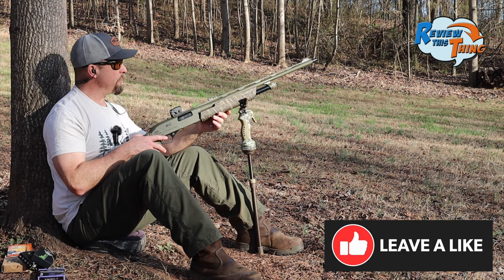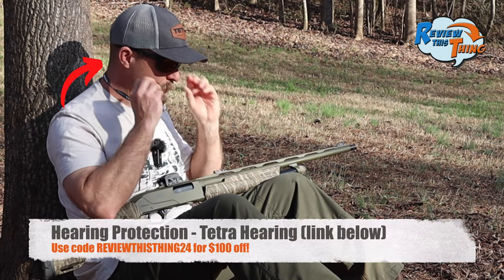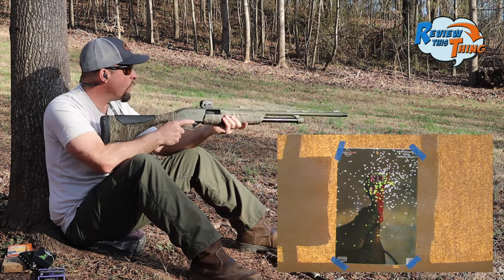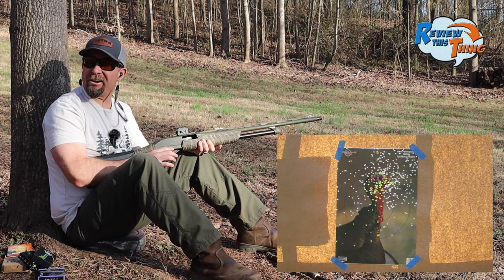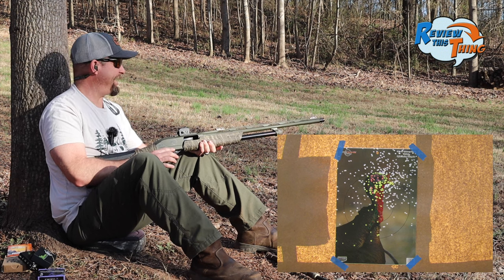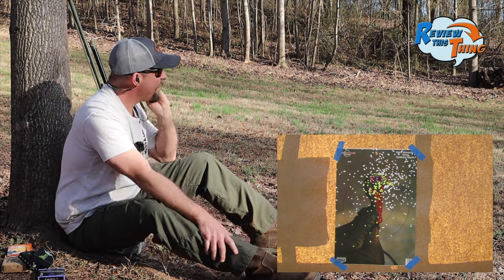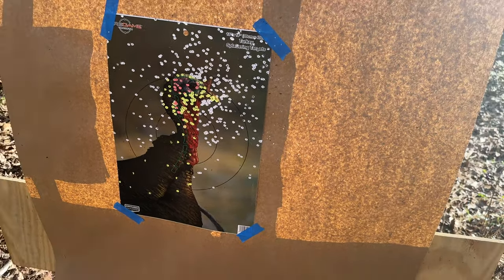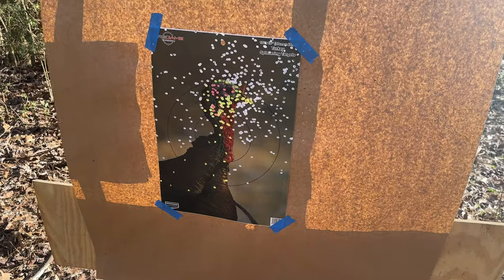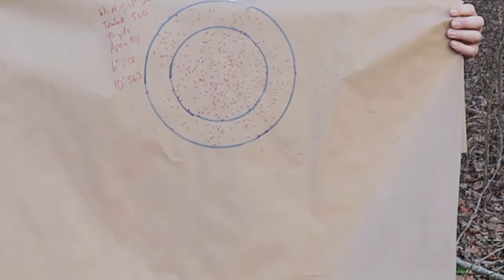This gun isn't sighted in for this choke and this load, but we're really looking at where the pattern is. First on the list today is Apex. They've done well out of this gun so far with other chokes. I can't even see the turkey's head on the target — that is a lot of pellets in that turkey's head. It's sighted in pretty good for that load. The Apex load came in with 238 in a six-inch circle and 363 in a 10-inch circle.